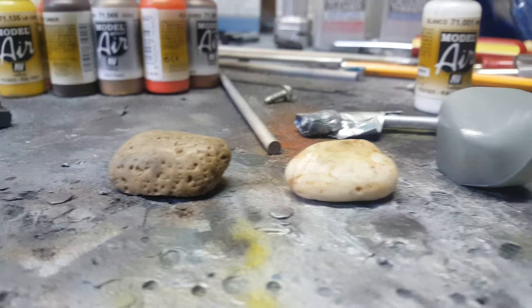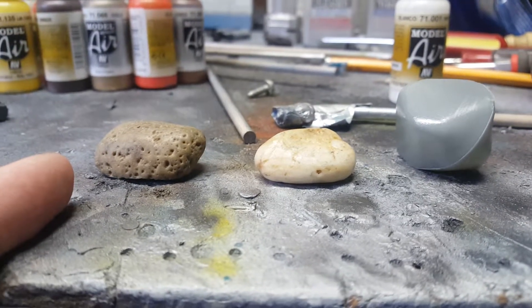And then of course this one over here is one of the pre-finished ones that I've already done this weathering technique on.